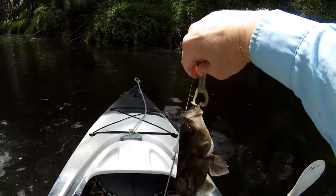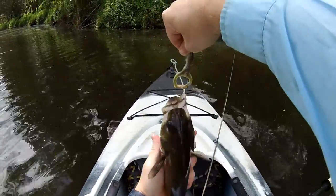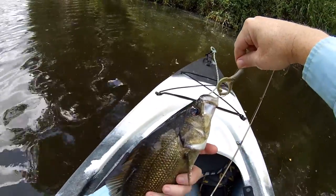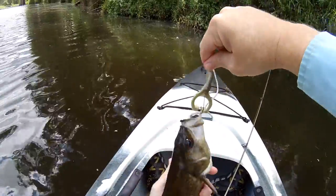He's only just hooked by the lip there. Oh, and he's got a tag in him. I'm very happy to see that. I haven't caught a tagged fish in a long time, so I'll be sure to take all of the details from that tag and record it and report it.